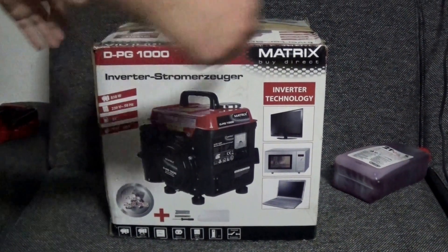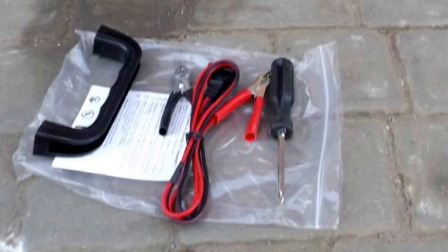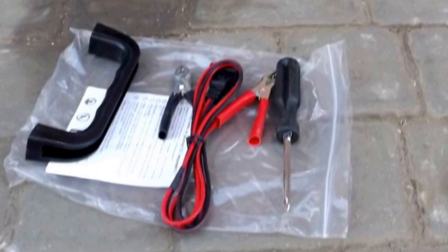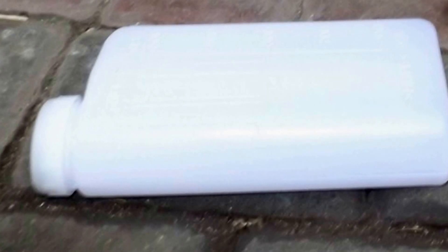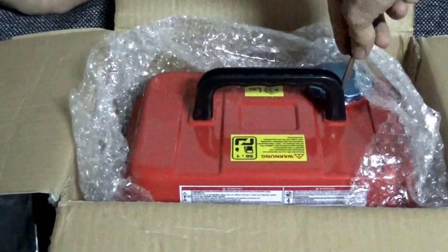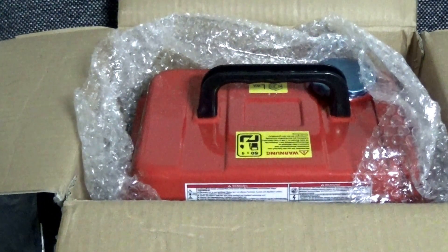Let's open it up and have a look inside. In the box we have the handle with its screws that need to be attached, a 12-volt power cord for charging batteries, a screwdriver that can be Phillips or flat-head, and a small plastic measuring bottle with graduation lines on the side. This bottle helps us mix the fuel-to-oil ratio in the desired mixture, which for this generator is 50 to 1.